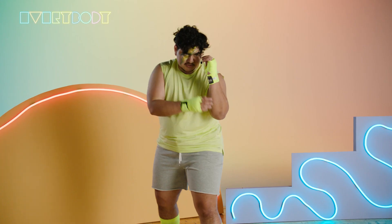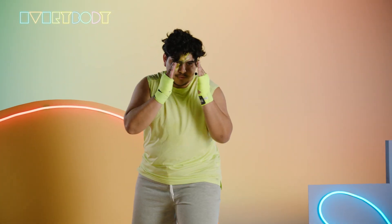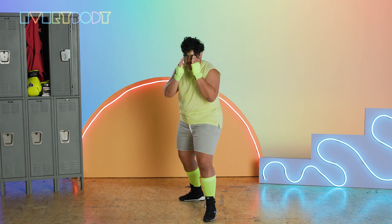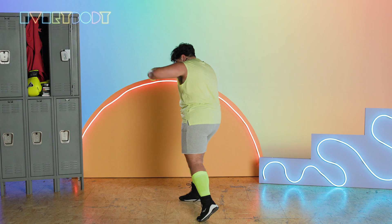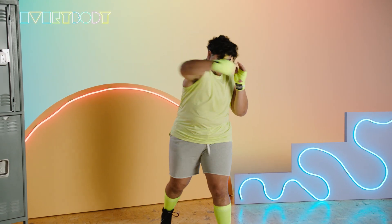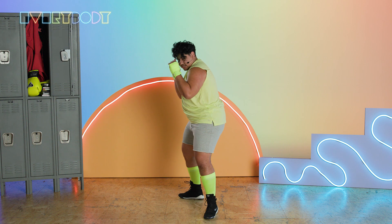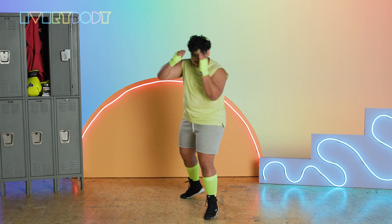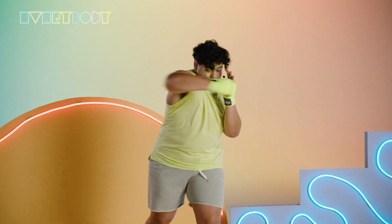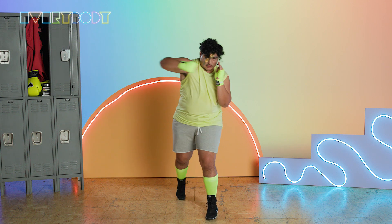Let's throw 10 of the lead hook together. Then same thing with the rear hook — wrapping our arm around a pole, twisting our hips, twisting our shoulders, bringing it right back. Let's throw 10 of those together as well.